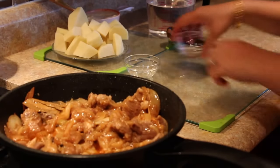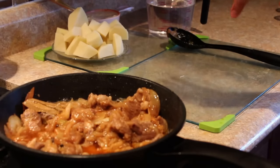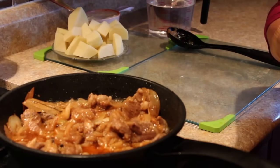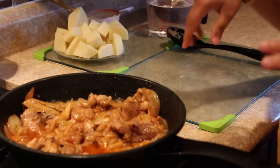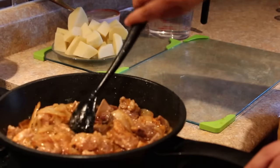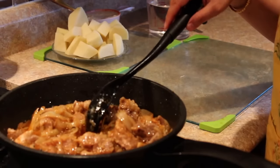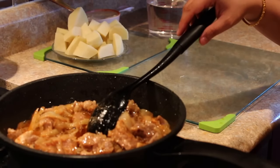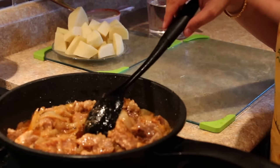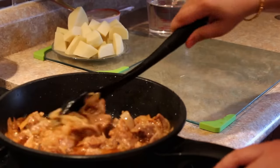We'll add in the potatoes once the meat is cooked about 80 to 85% and has become a bit tender. If we add the potatoes too early, by the end of the whole dish being cooked they will completely become mashed. So we cannot add the potatoes at this stage.